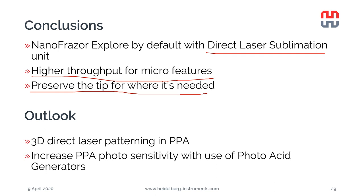Looking ahead, we have many ideas for the laser. One is to better control 3D patterning with the laser. Another - which we are already working on - is to increase PPA photosensitivity using photo acid generators. This looks promising, and if we can achieve sensitivity equal to standard laser lithography resists, we could greatly increase laser throughput and realize the initial vision: a tool combining the full throughput of the most advanced laser writing systems with the resolution of thermal scanning probe lithography.